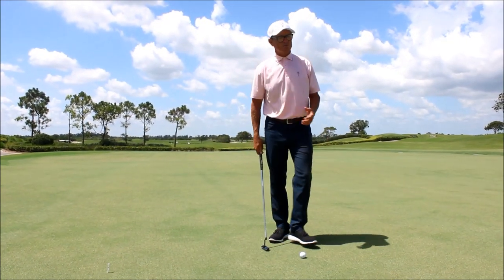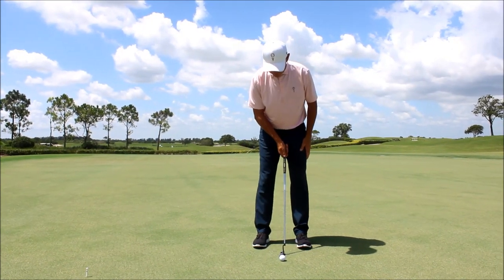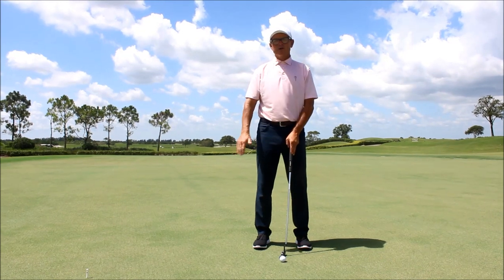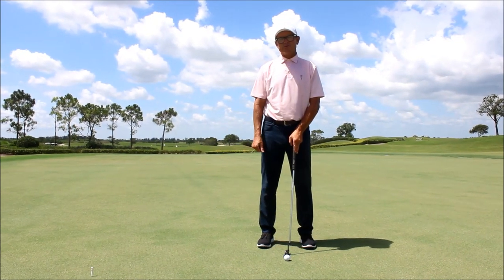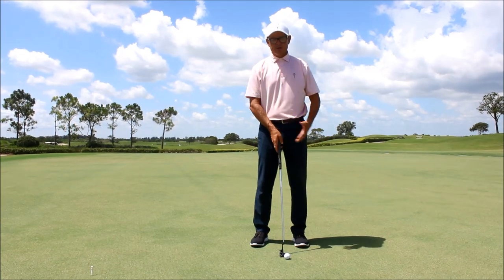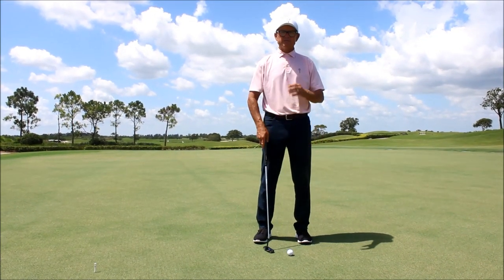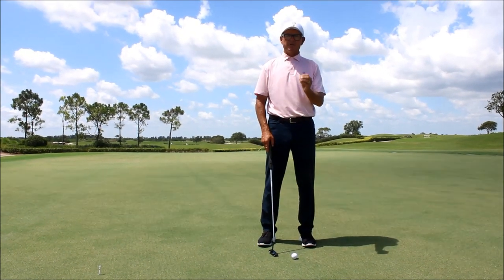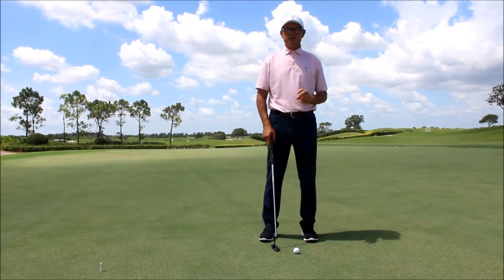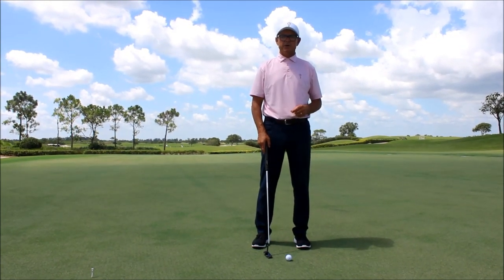As it relates to ball position, once again it can vary. I've seen some good players have it toward the middle. Very rarely do we see it go back any further than center of the stance, but most in general tend to have it up towards the left foot, or for a right-handed golfer, up toward that forward foot. So as it relates to setup and basic principles, those are the two things I focus on mainly, and then from there we'll adapt if we have to based upon what somebody else might be doing.